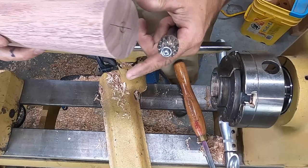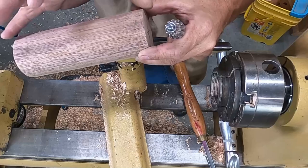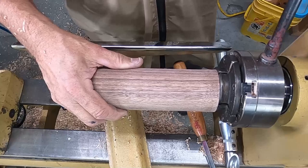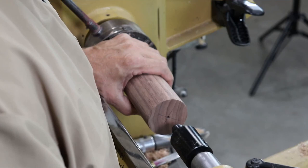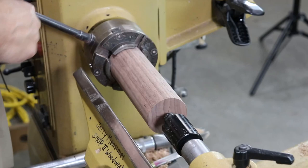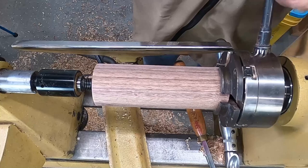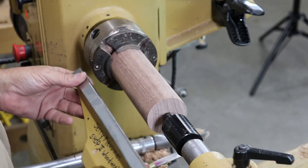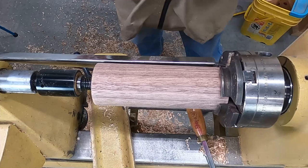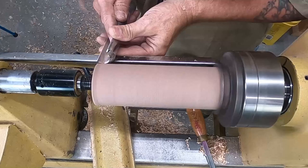Now we've got to make the top. I buy 10-quarter walnut for the tops — this piece is seven inches long. I put it in the chuck with no tenon, bring up the tailstock, lock that in, and tighten it down. The tops for the magazine are all made out of walnut — that's the mode we've been in. Move the tool rest in as close as you can and true it up.